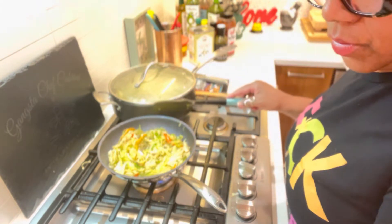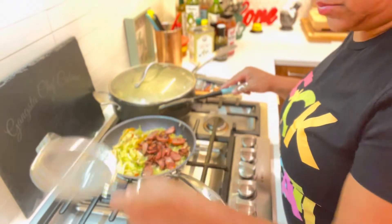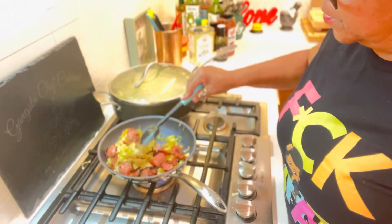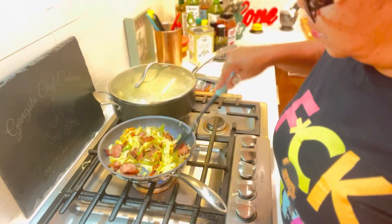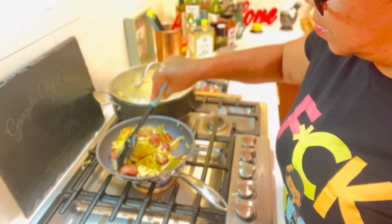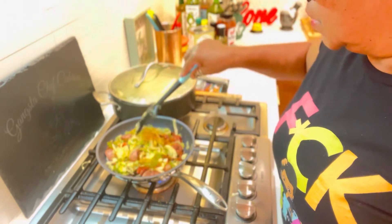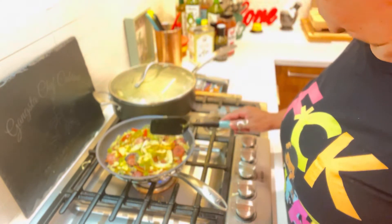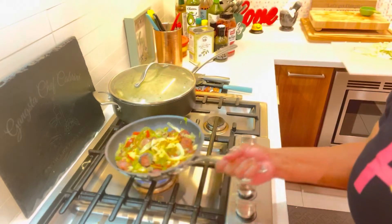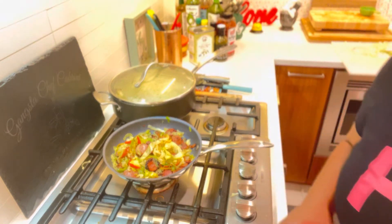Here is the Gangster California Southern Cabbage. Look at that! I'll be back with both of them plated up for you so I can eat it in front of you.